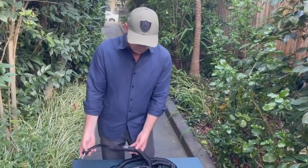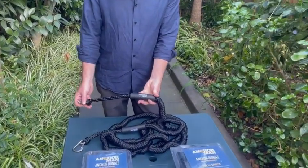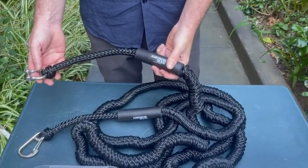A couple of key features with our anchor bungees that are a little bit different: they all come with a foam handle to protect your hands when you're holding it and clipping it on and off the boat.